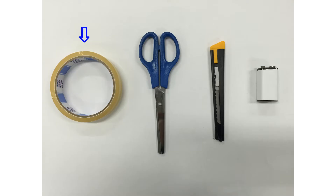From home you would need a tape, a pair of scissors, a box cutter, and a 9 volt battery.